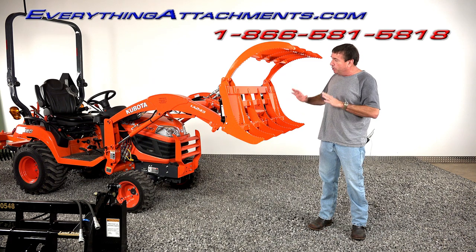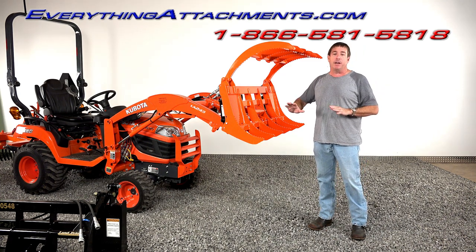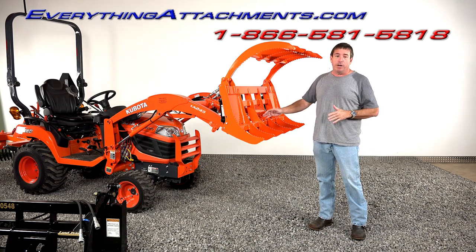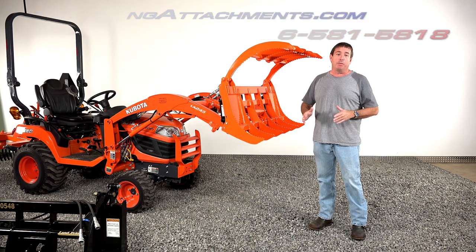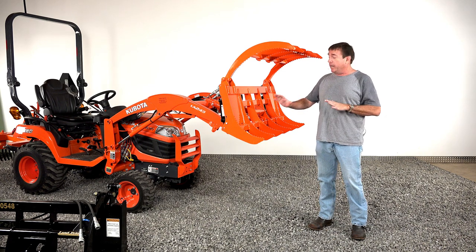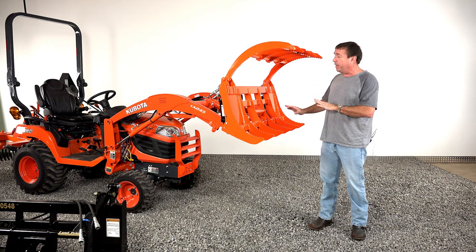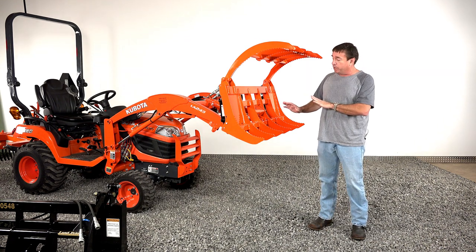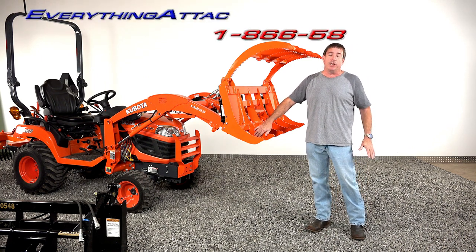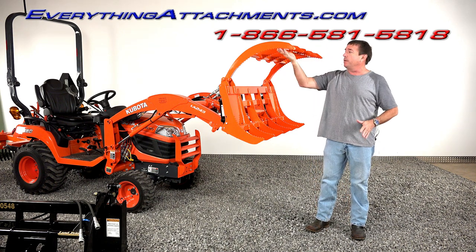We've really worked hard at doing some special things on this grapple. We've looked at the Land Pride grapple that's similar to this. We've added a little meat where it needed to be. We've actually ended up with less weight than what they advertise theirs as, but we've checked everything on the Land Pride — we'll show you where we've checked the thicknesses — and we're the same or thicker. We're definitely using the AR400 steel for all the rake tines, front and top.